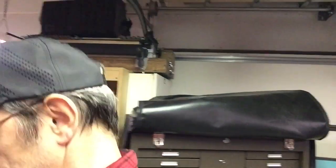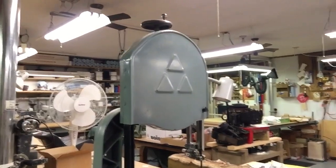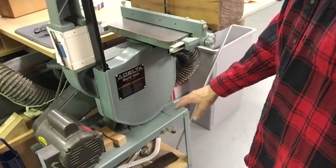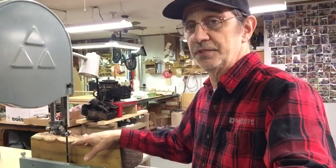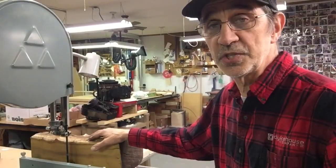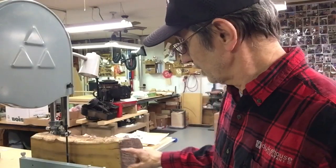Back over here to this workbench — behind me is a Delta 14-inch bandsaw, steel base, one-horse motor. It has the riser block so I have 12 inches of distance in there, and I've been slabbing off some boards off this piece of Osage orange just to see if the wood was any good. It looks pretty bad on the outside but the boards are actually not too bad — there is some cracking in it but I can work around the cracks.